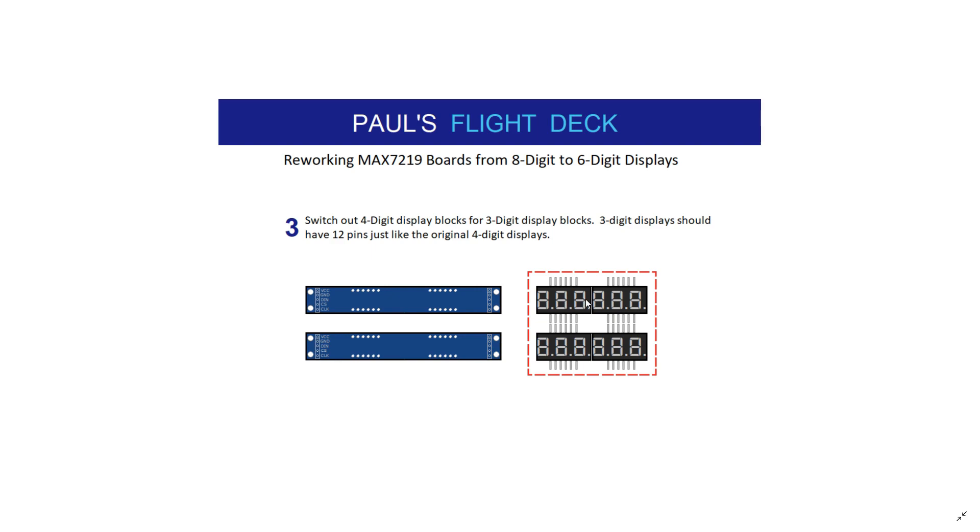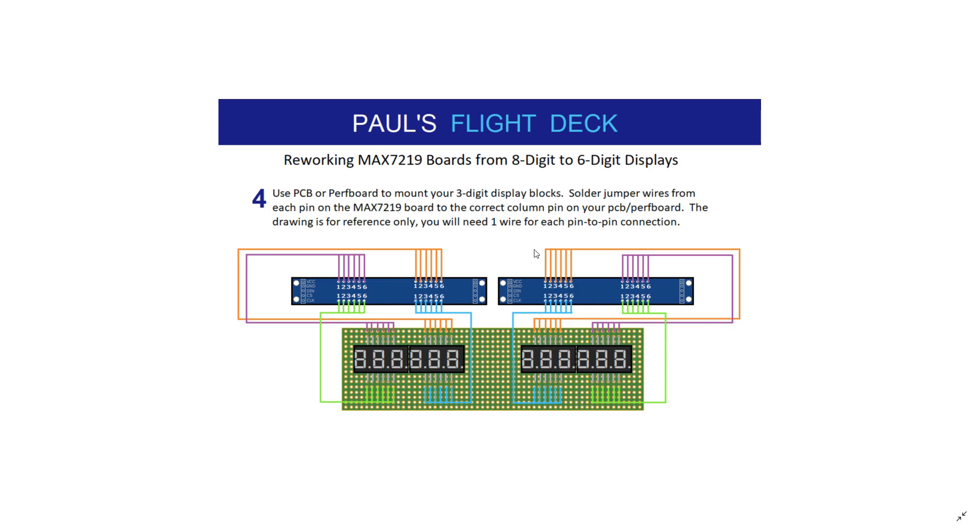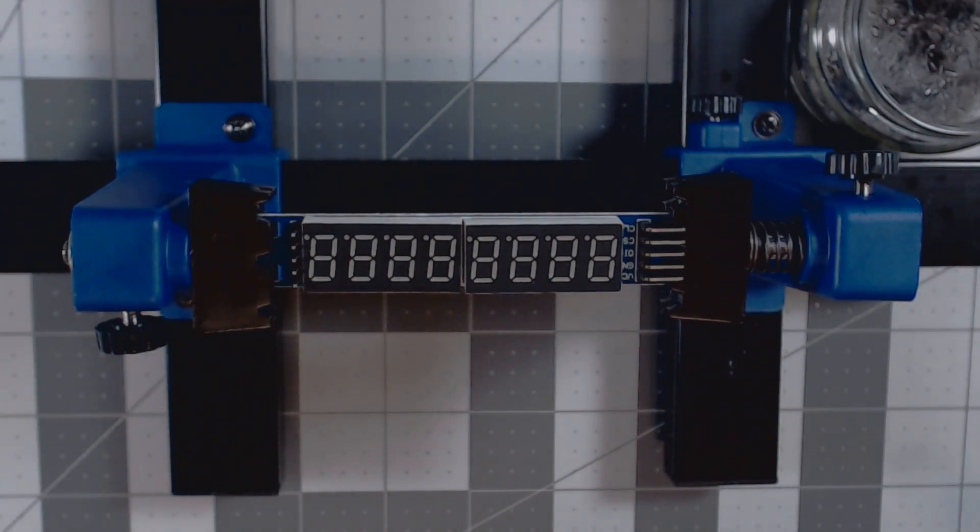This will give you a lot more room behind the faceplate to work. I'm using the four-digit displays mainly to save money and stick with what I've got — to make this as simple and cost-effective as I can. Then finally, we're going to take our displays and put them on a perf board, also referred to as a proto board, and basically match up the pins where they would be if these displays stayed on the MAX7219. Let's go ahead and jump over to my workbench and get started.